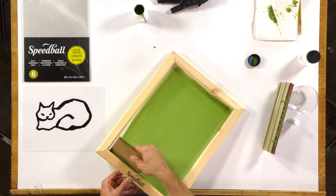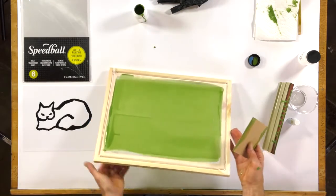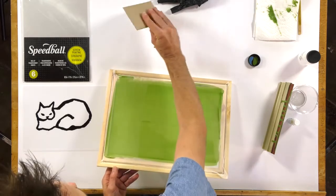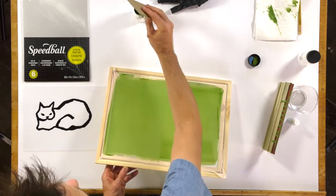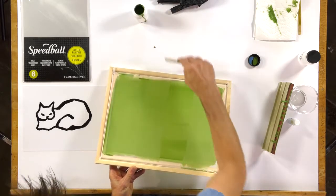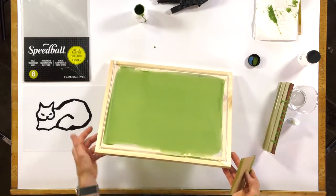You have a little bit of playtime here, so don't be in too much of a hurry. We want to make sure that there's just not a lot of emulsion on there, meaning that if it looks really kind of watery or glossy, you want to make sure that that is squeegeed off your screen.